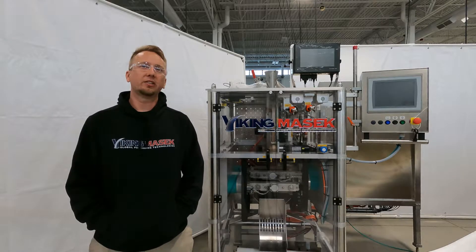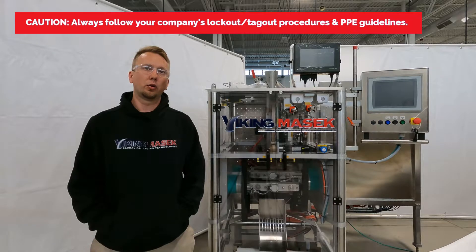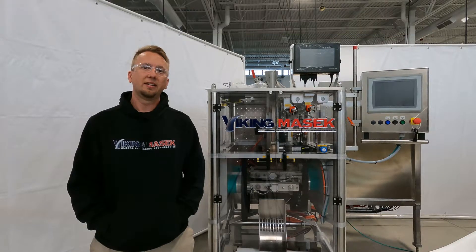Before we get started taking the belt out, a quick word about safety. Be sure to follow your organization's lockout tagout procedures and PPE guidelines before performing this repair. Failure to use caution while working on the machine could result in injury. Don't hurt yourself or somebody else while working on the machine. Now, with that said, let's get to it.